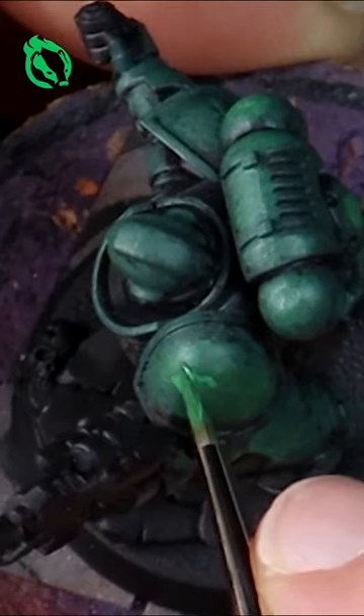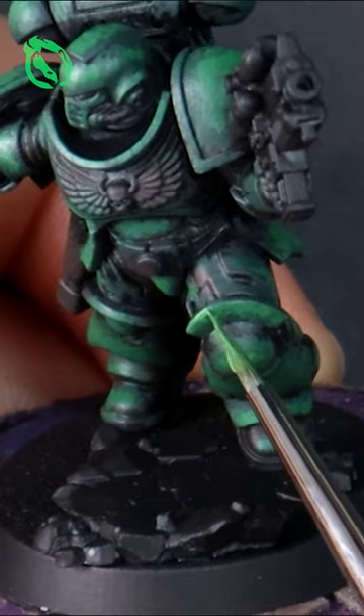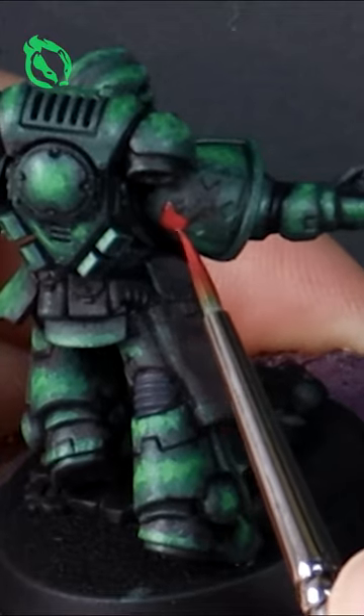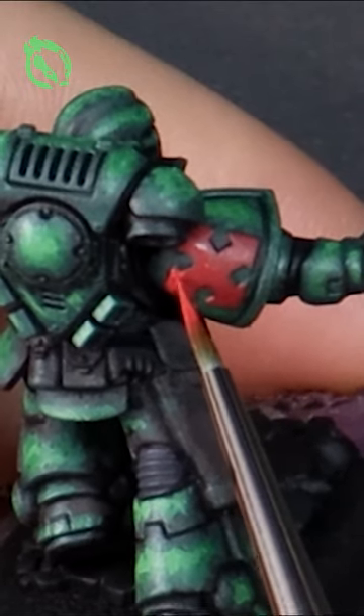Sponging and stippling with a thin brush, my goal is to capture their dark and mysterious past by painting patchy and worn armor that has still got some bright sections to help them pop out on the battlefield.